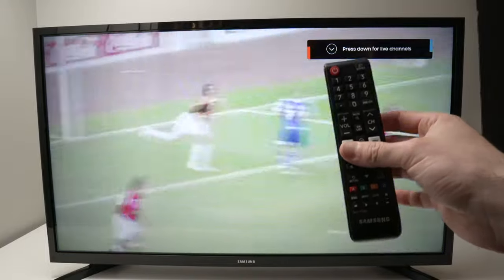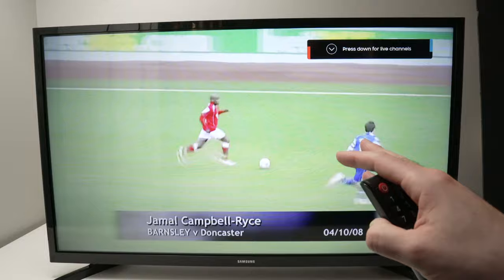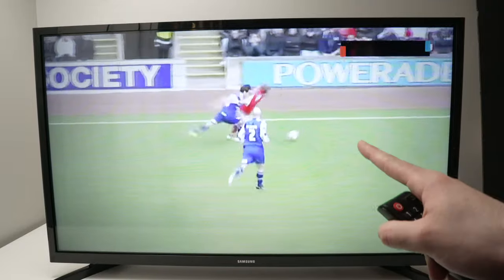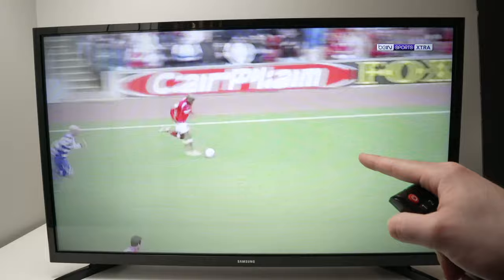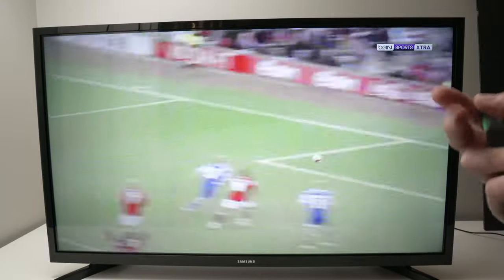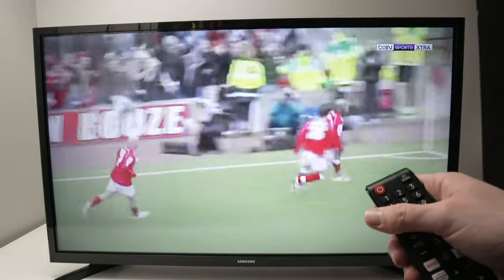In this video I'll show you how to turn off hospitality mode on your Samsung smart TV. If you're ever in a hotel, there's a good chance the TV is in hospitality mode, which means your volume will be limited and you won't even be able to use the HDMI ports in the back. So how do you turn this off?